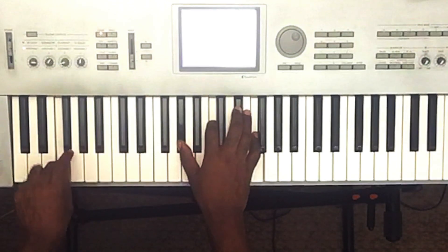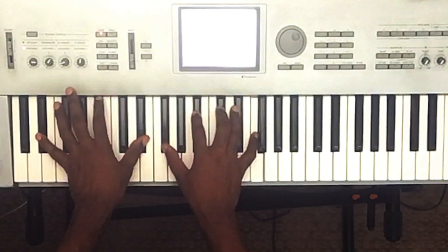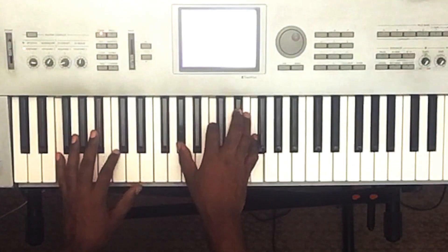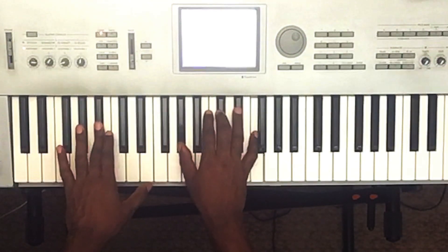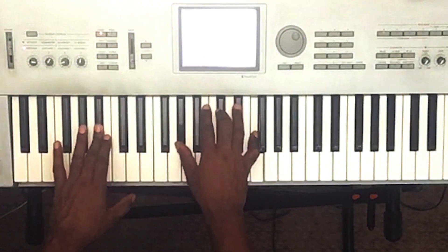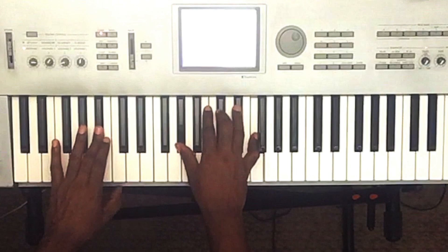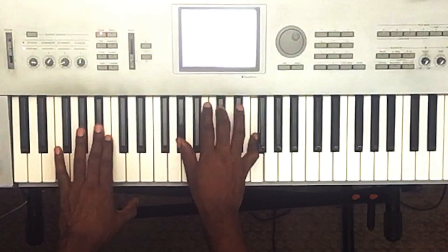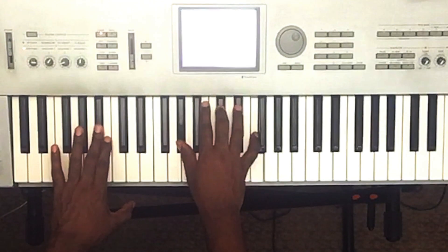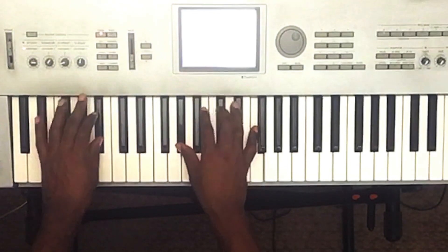Like I want you, you, you, you — and that's going to be a B-flat minor seven. Sorry — B-flat minor seven, please forgive me. B-flat minor seven with a B-flat in the bass, A-flat, D-flat, and an F. It holds that for two measures: like I want you.